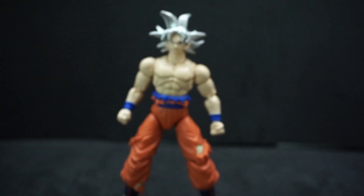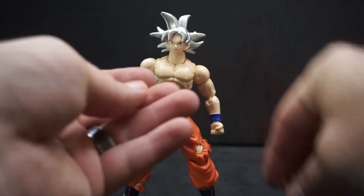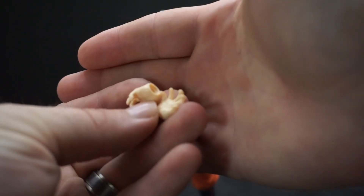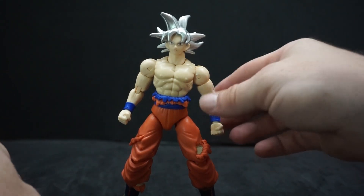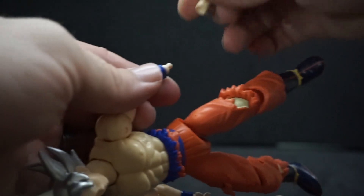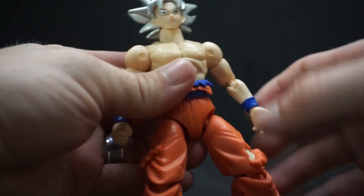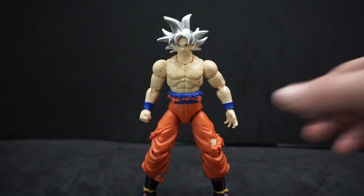This Goku also came with an extra set of hands and they're both just open palm. Let's see if these go in — that comes off easy enough. There we go, not bad, didn't have to force it or anything.